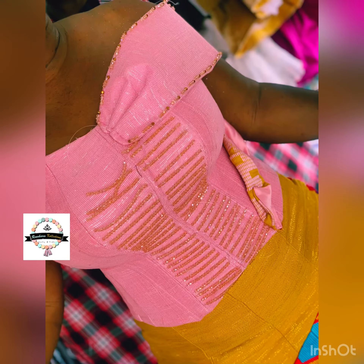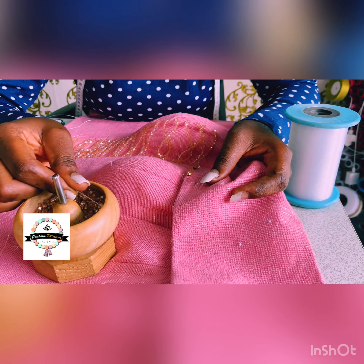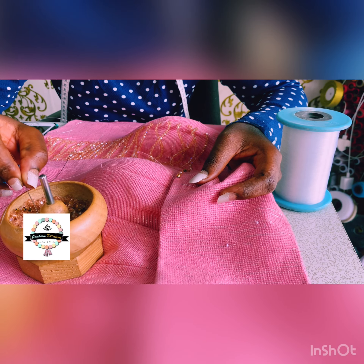This was when she came in for the fitting — I think this was the first and last fitting. I made sure I completed everything she needed done, all the alterations and stitches, and then continued the beading after all the alterations had been done.